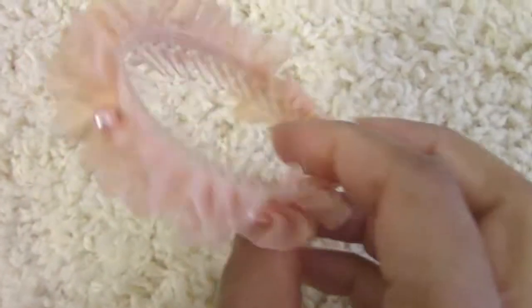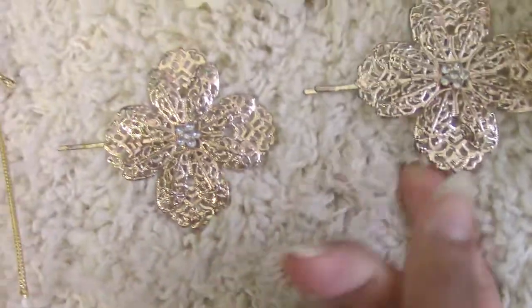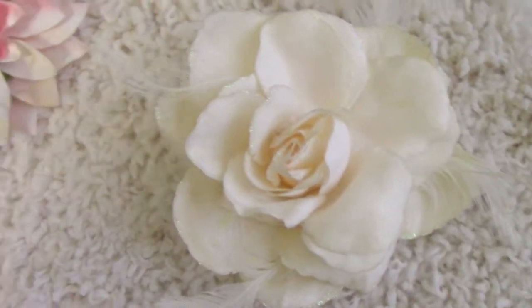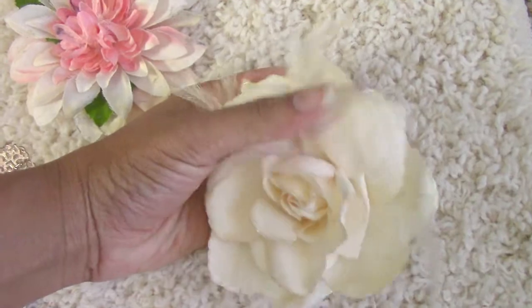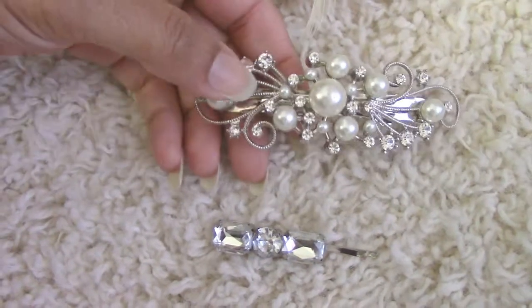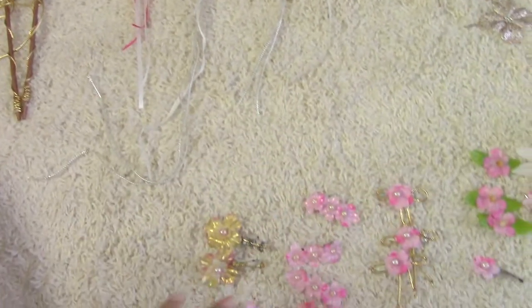I also have some store-bought pieces — these I got at Claire's a while ago. There's a lily-type flower piece and one that's for ponytails which gives a royalty princess look. Another one works well for a house look with pearls and chiffon. I also have pieces that go with the Tang dynasty, and a more nature-inspired hairpin that's very fairy-like. That completes my current Hanfu jewelry collection.